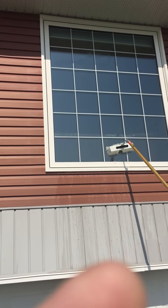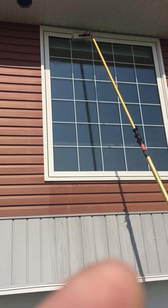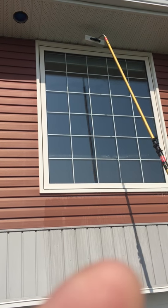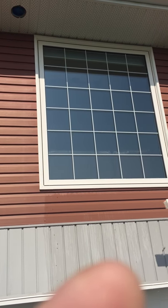Dave is just now doing the agitating of the windows and sills and frame. He does that a couple of times and now he's just rinsing. The rinse will leave the windows spot and streak free.